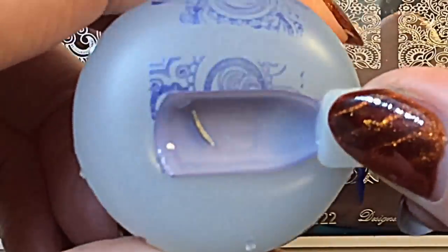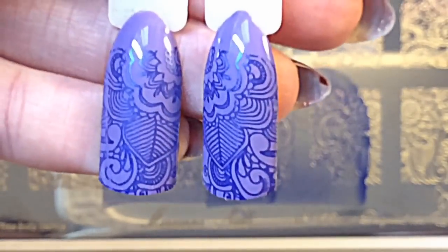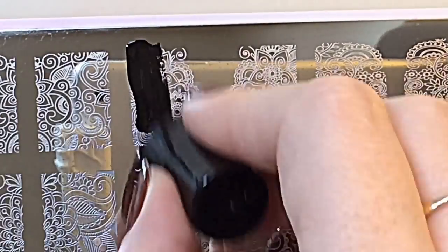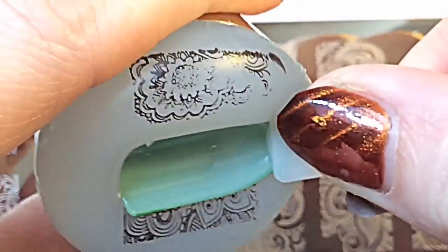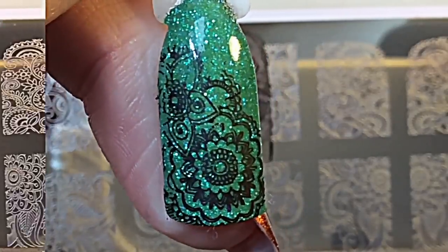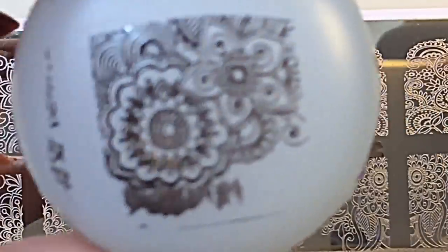I found with this plate you got a much better transfer if you kind of rolled it onto the stamper, as opposed to placing it normally. When I tried to do it directly it didn't come out that well, so I just thought I would mention that it is better to roll it. You can just place it on the nail once it's on the stamper, but to get it onto the stamper it was much better rolling. I cannot wait to start playing with these beautiful plates and doing designs with them.